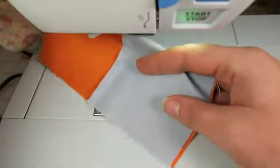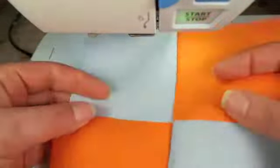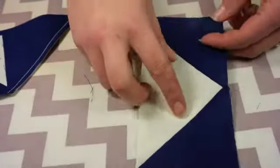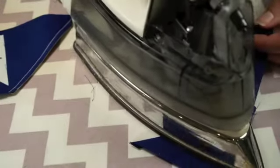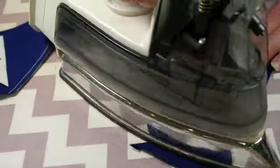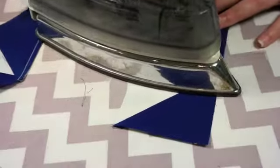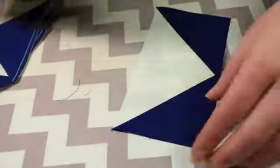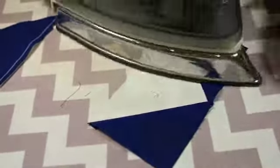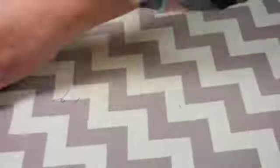Now we're gonna check out this middle section, make sure nothing shifted and everything lined up nicely — and it did. Now we're back at the ironing board and we're gonna press out the other side of our flying geese the same way we did the first side. The flying geese are now done — you can see their shape, they're really pretty. A lot of people love this shape and a lot of people are scared to make flying geese, but hopefully this video helps you out. That's the end of our second video. The third video is coming up — we're gonna finish the block. Make sure to like this video, subscribe to my YouTube, and let me know what you think in the comments below.